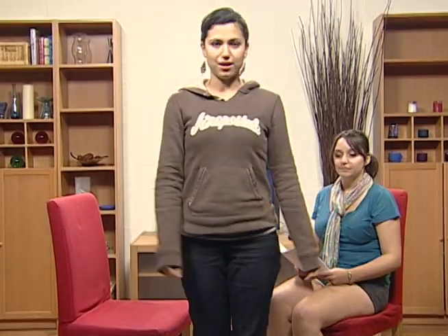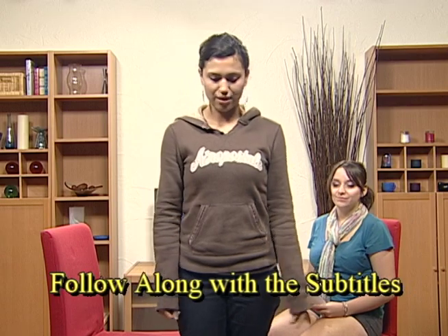Camera one. Camera two. Ready the next graphic. Go back. Joe, can you zoom in a little and center the feet?